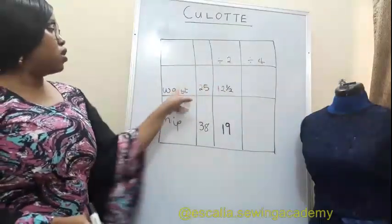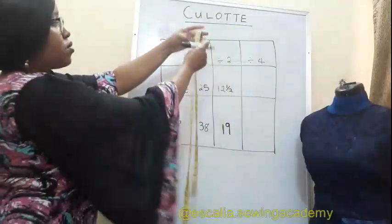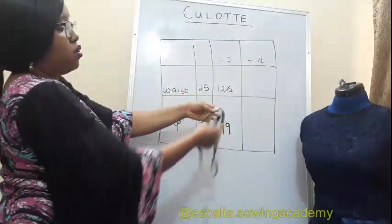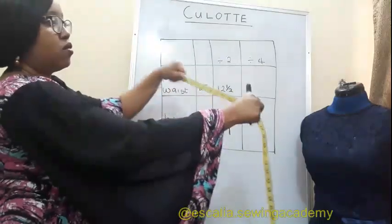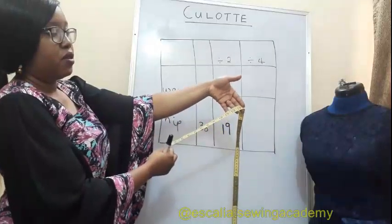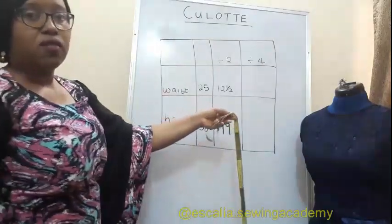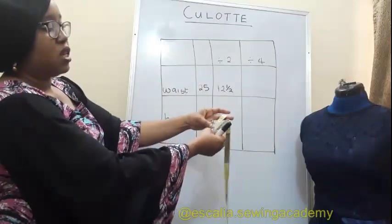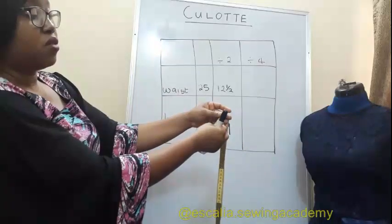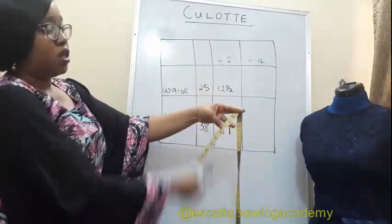Now do the same thing for waist divided by four. Take the tape, put the beginning beneath 25 to get 12 and a half, then take the beginning of the tape beneath that 12 and a half — into the fold created when you first divided in half — squeeze again, and it will give you six and a quarter.